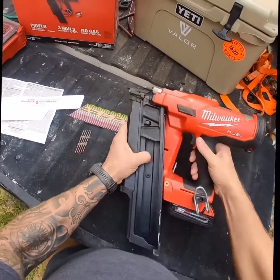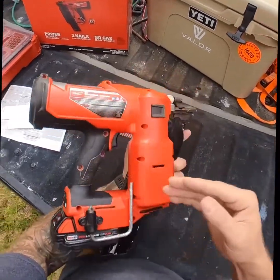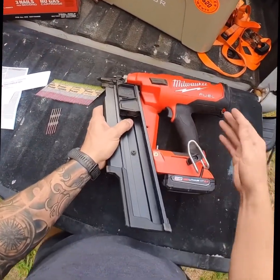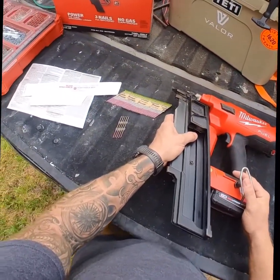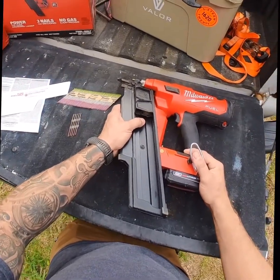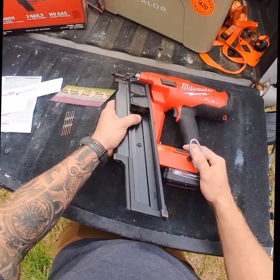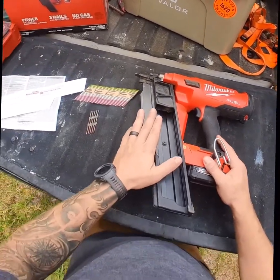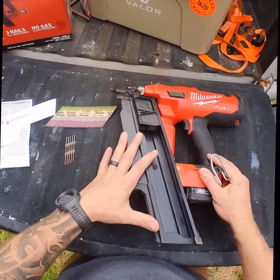Alright, loading up for the day, and I figured I would give a quick review on this Milwaukee 20 to 22 degree framing nailer. It's a cordless nailer, and I've gotten some questions about it. I've had this thing for a few weeks now and really enjoyed shooting it, so I figured I would give a quick rundown on how this thing works and my opinions on it.